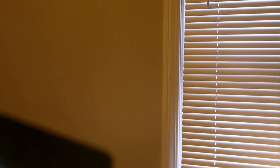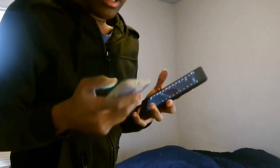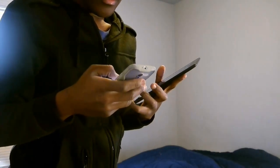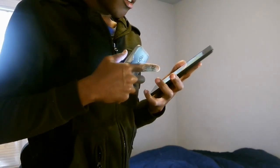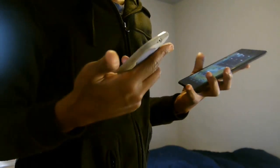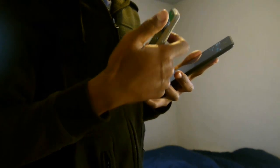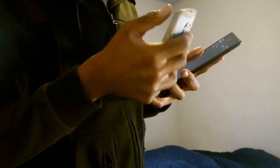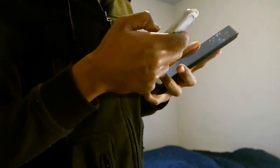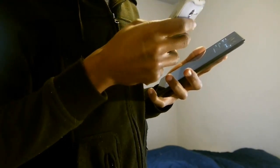It's in airplane mode — not connected at all. Okay, now I'm going to show everybody how to send web pages via NFC. I already have a web page up on my Moto X. Make sure you have Bluetooth and NFC enabled on both devices — I do on both. I hate how NFC sometimes randomly turns off; everything's fine and then when I start recording, stuff messes up.